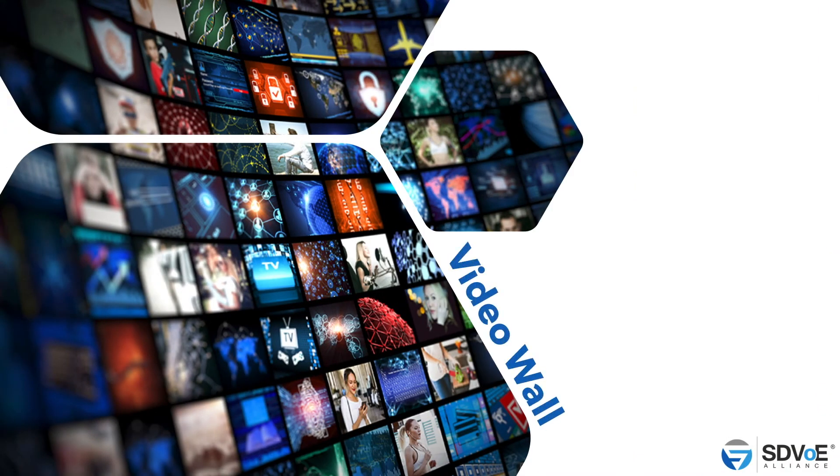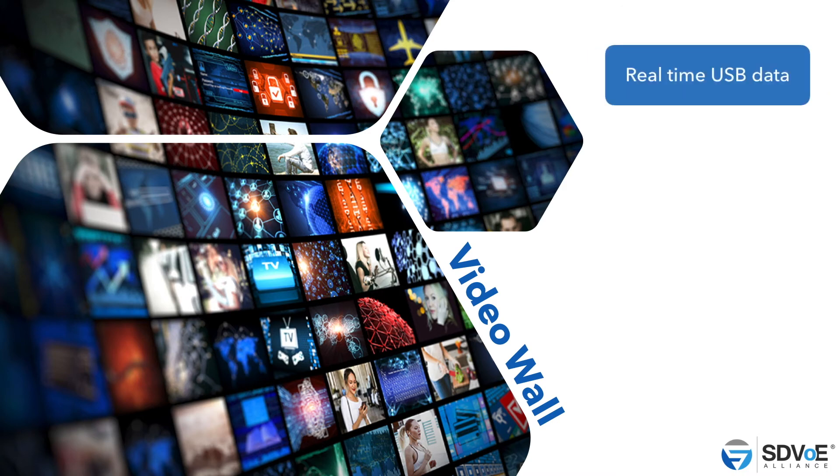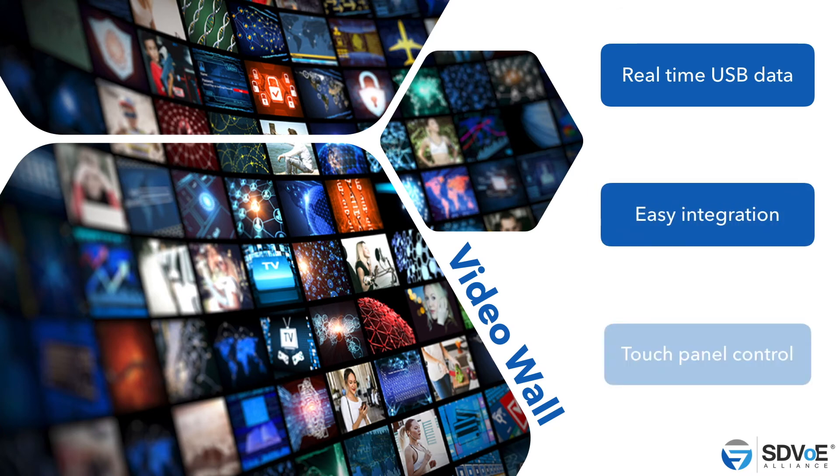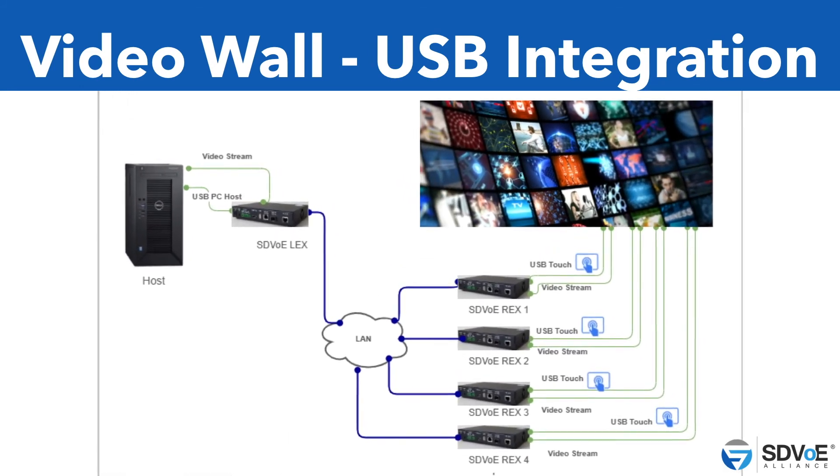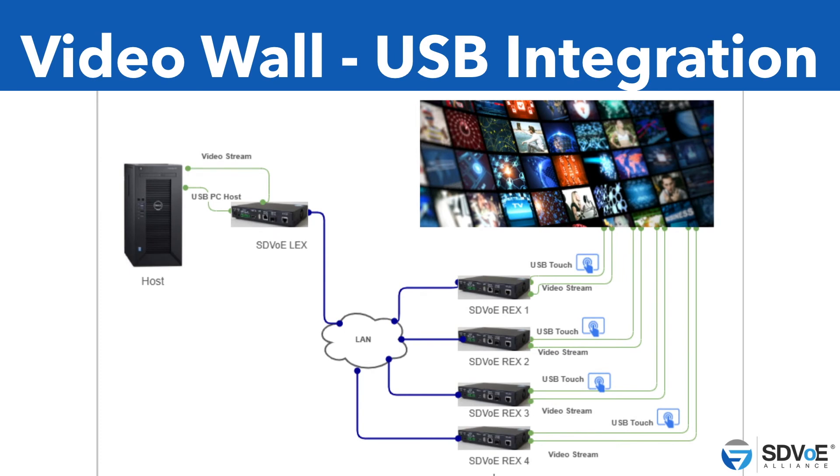And video walls — an exciting time for our technology. Imagine every screen not just outputting video, but actually allowing the user to have touch panel input as well — two-way communication instead of just one way. Here's a quick diagram of what that would look like: every single screen would need an SDVoE box for the video content, but you might not realize the USB extension is also available right there. That can be utilized to enable that brand new experience — instantaneous feedback from all the touch panels, all the data collection, with every box connected to the same LAN and the same host.